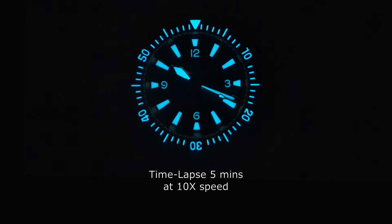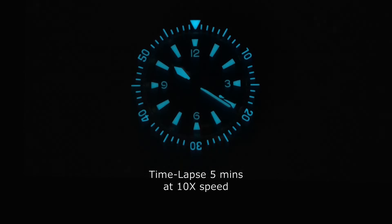Welcome to the Cupboard of Doom, where watches come to test their lume strengths against the forces of darkness. Here the AD-2056 fares very well with evenly applied BGW9 SuperLuminova on the hands, indices, and the bezel. Other brands should learn from Ares Dive. As expected, it's a strong 8 out of 10 for this watch. Excellent result.